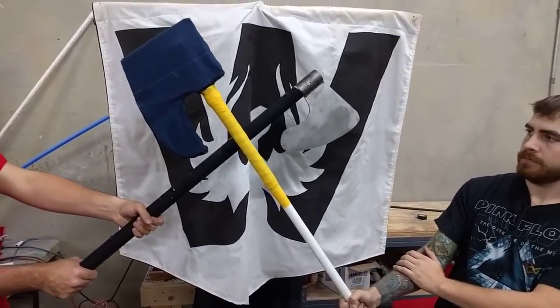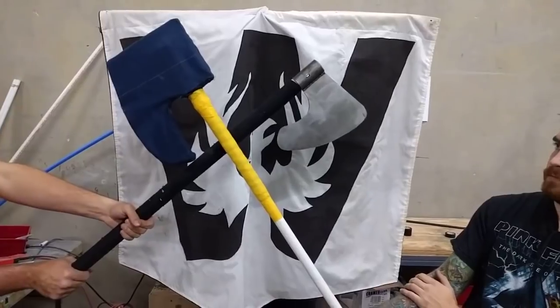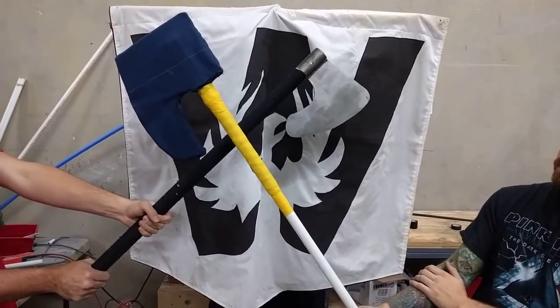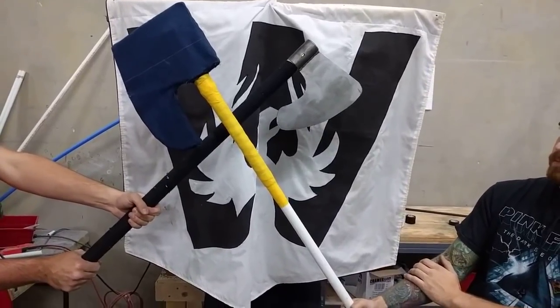So this is our newest cool thing that we've messed with, which is we've got in the background there what's called a dread axe, and that's one of the things that we actually take into ACL and beat people to death with, and it leaves awesome dents in helmets. It's really cool.